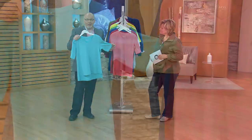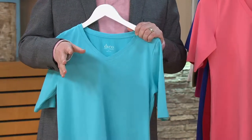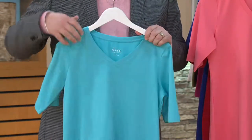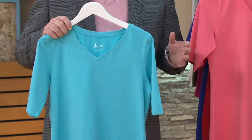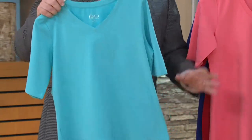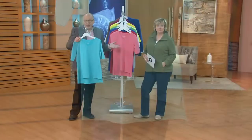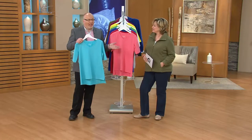It's a great top — it's got everything going for it. It's the popular V-neckline, which we know is a customer favorite — it elongates your neck. It's perfect jersey, favorite fabric, elbow sleeve, high-low hem, which just covers a little bit more in the back. And it's just an easy top to wear.